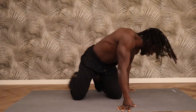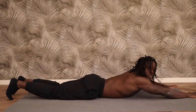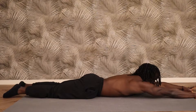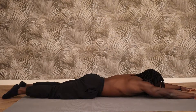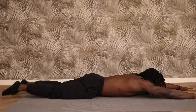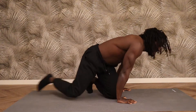The fourth exercise is Superman raises. We're going to be working the lower back. Legs and arms nice and straight, and from here lifting up — chest and quads as high as you can, back down. Hold for about a second and then come back down. You're going to do that for 15 reps.